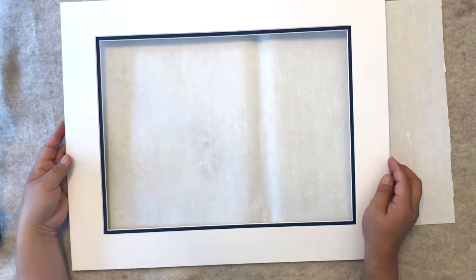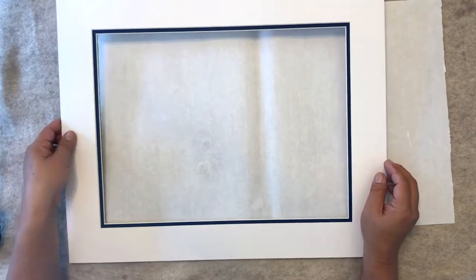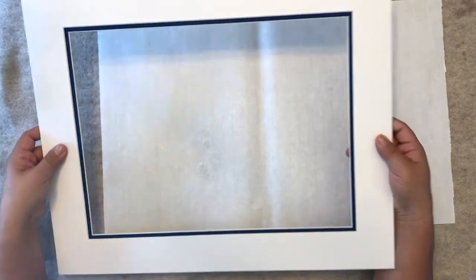I'm going to teach you how to cut your rice paper. There are many different ways of doing it, but this is one way. Here's a pre-cut mat.